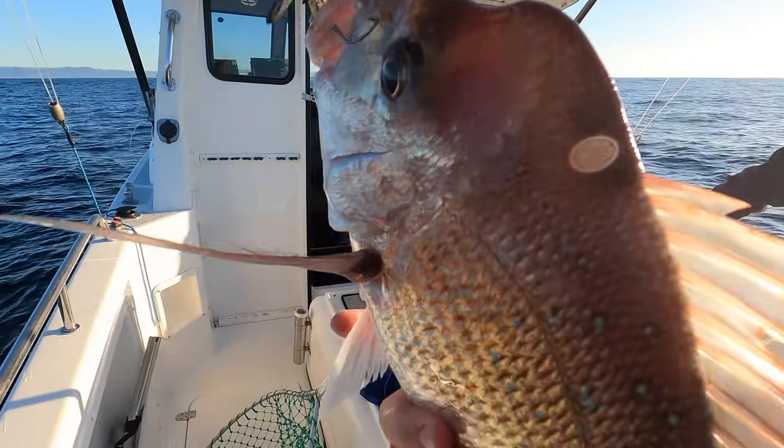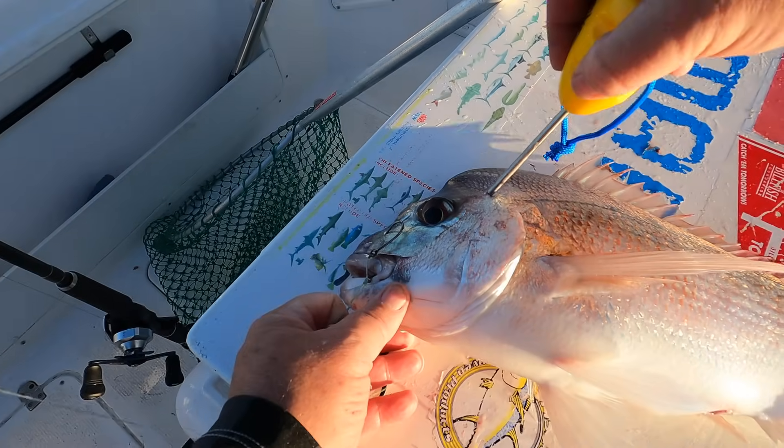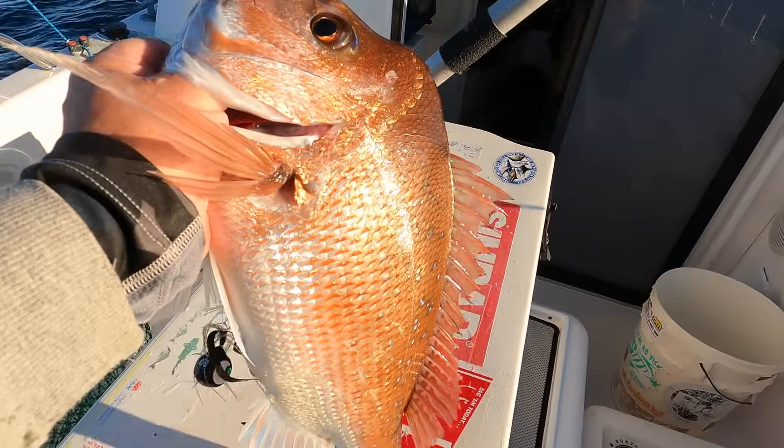After being spiked and bled, it'll join the rest of the catch in that slurry of seawater and ice. We'll let them bleed out for 10 minutes or so before placing them in the ice slurry.